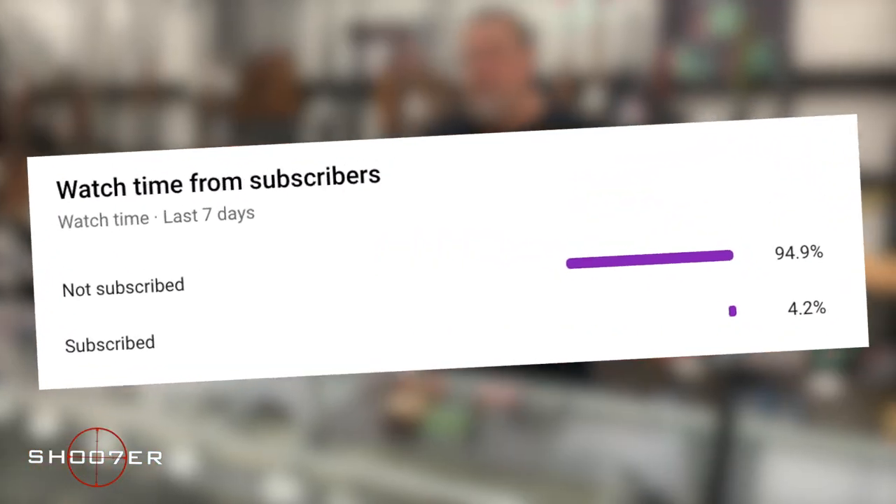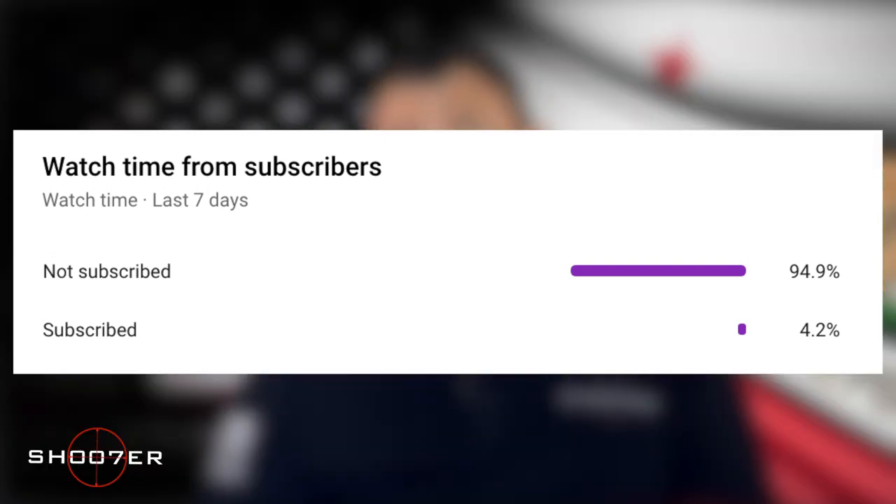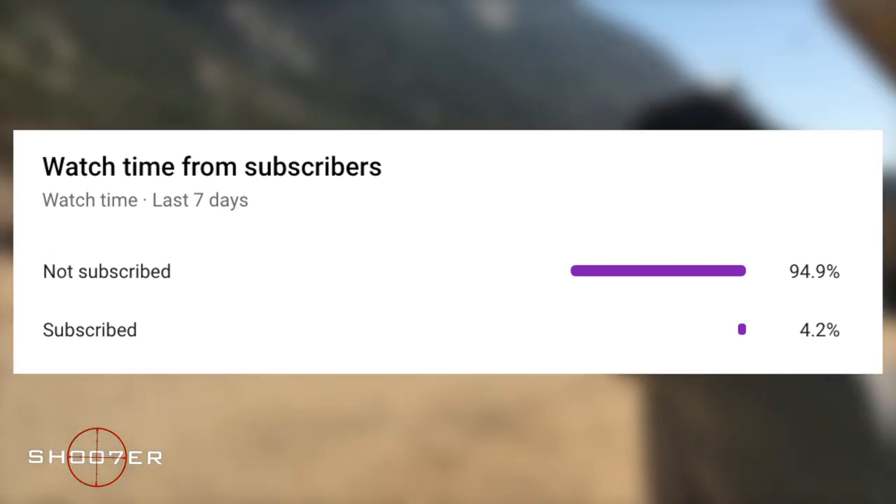We've noticed a large percentage of our viewers have not subscribed, so if you like what we're doing, please consider subscribing and turning on notifications. It's free, and you can always change your mind later.